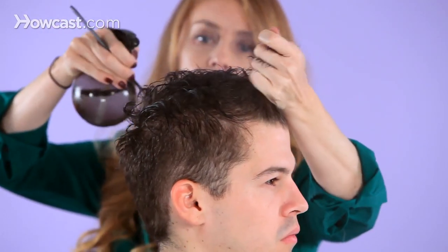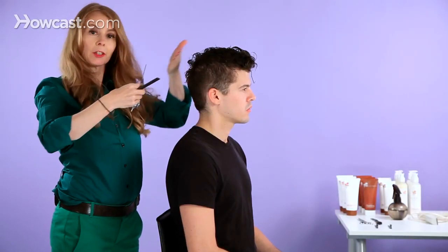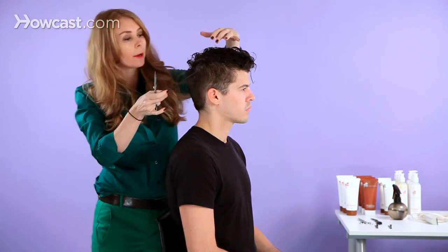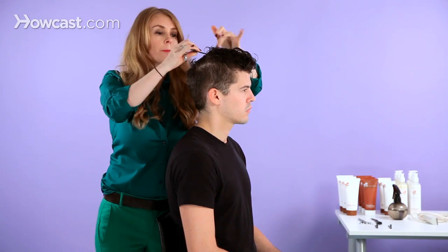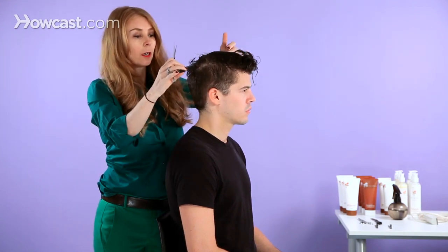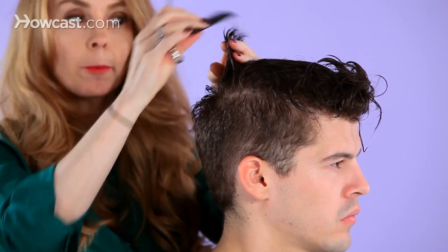Any time you want the hair to move into a forward motion, the idea is that you over-direct all the sections back. On Chris's hair, I'm going to take a section across the top and I'm going to lift 90 degrees from the head.